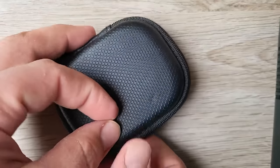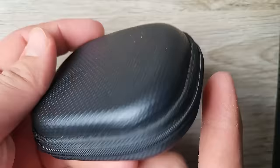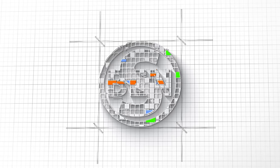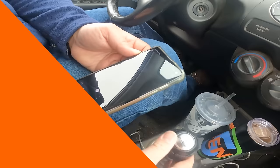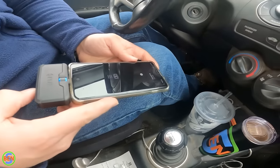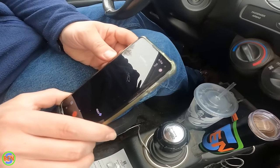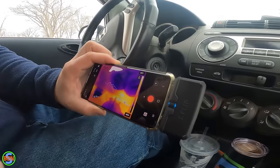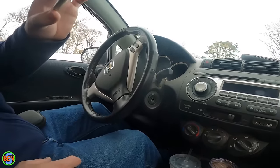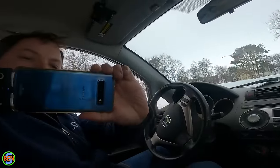We should be able to see the heat coming from the location where the water leak is, or at least that's the hope. After connecting to the camera, it loaded and calibrated, and we are now in thermal imagery mode and ready to go investigate what's going on. Let's find the problem.